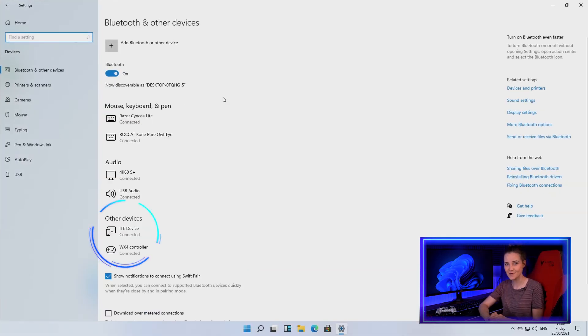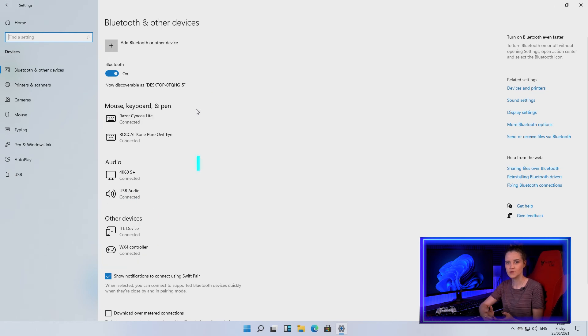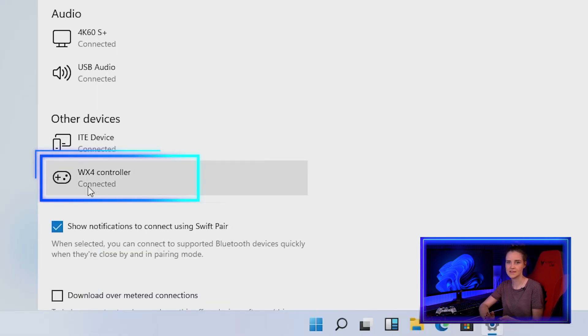It should take a moment. Often it will install device drivers and then pop up on screen saying the device is ready. You can also check if it's connected by going into Devices and scrolling down to Other Devices, where you should find your controller with 'Connected' underneath.